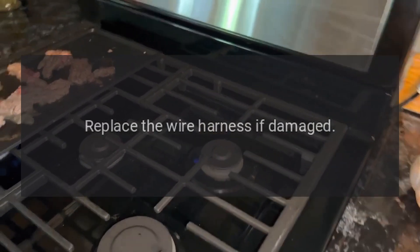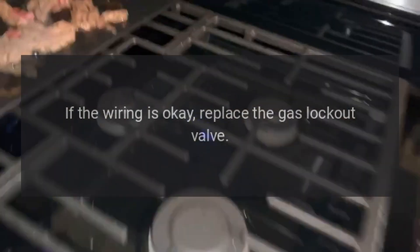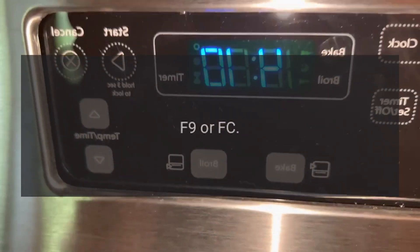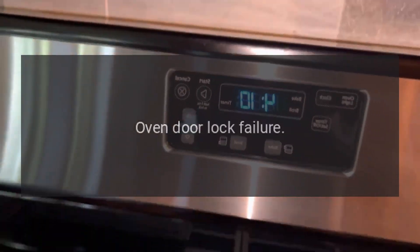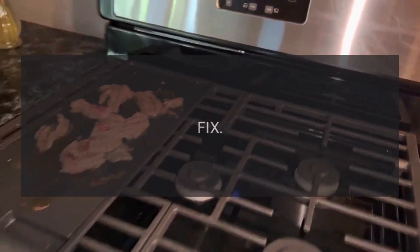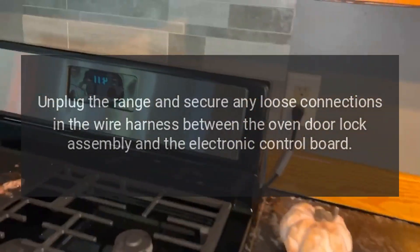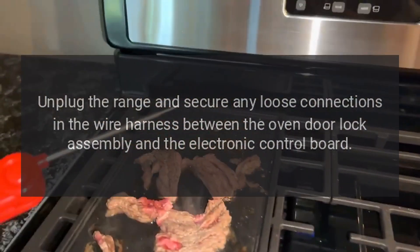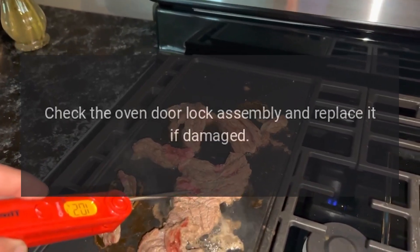loose wires, replace the wire harness if damaged. If the wiring is okay, replace the gas lockout valve. Code F9 or FC — problem: oven door lock failure. Fix: unplug the range and secure any loose connections in the wire harness between the oven door lock assembly and the electronic control board. Replace the wire harness if damaged. Check